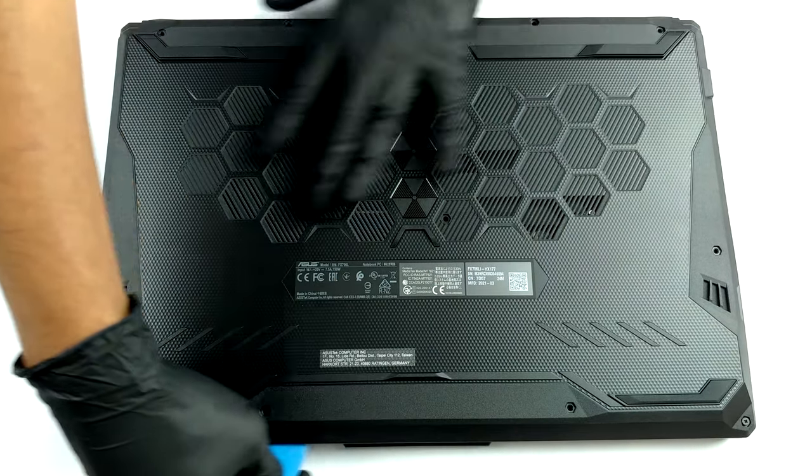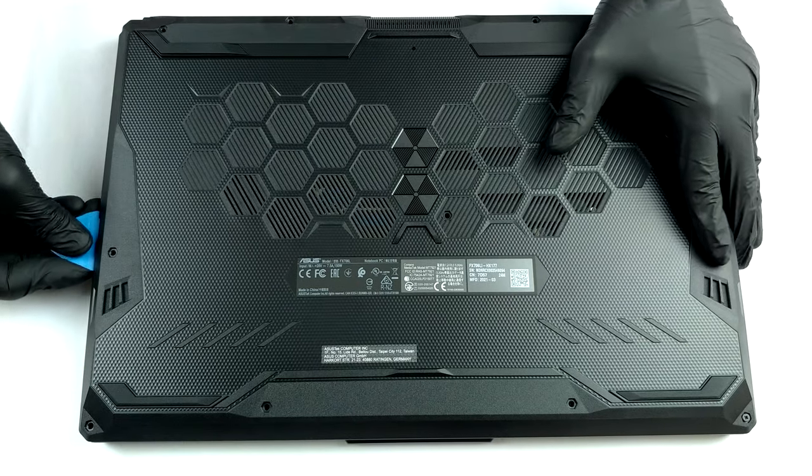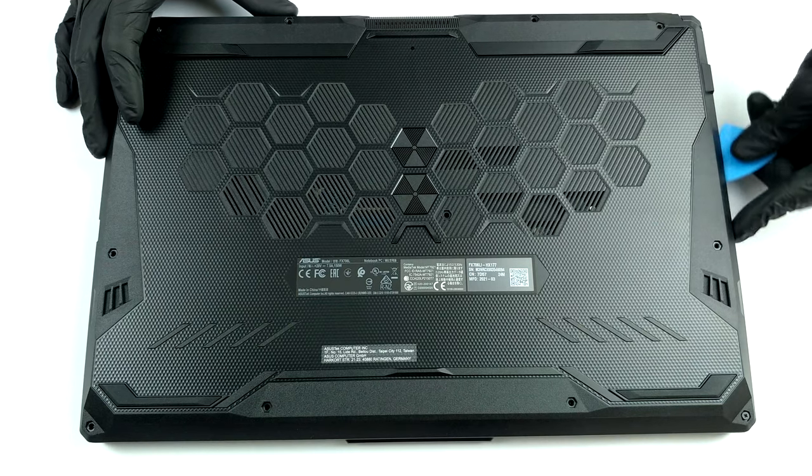11 Phillips head screws are holding this notebook's bottom panel. After you undo them, you need to pry the panel with a plastic tool, starting from the bottom right corner.